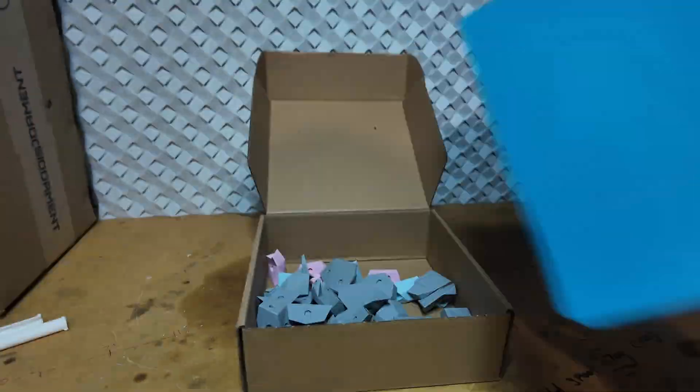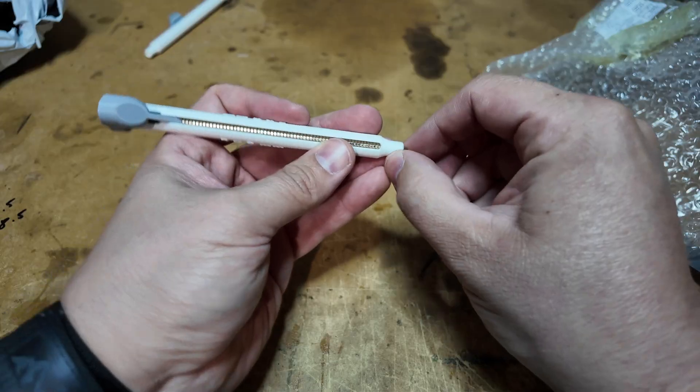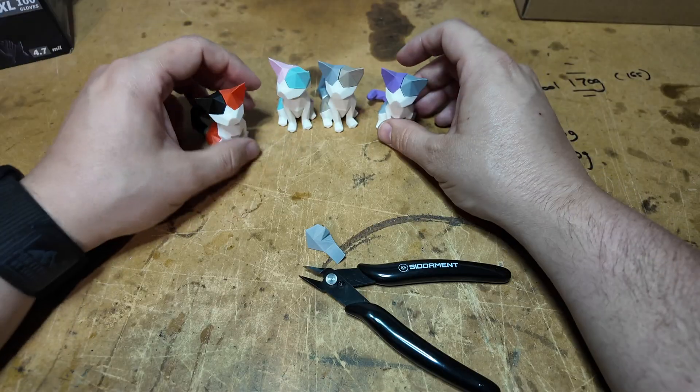In this video we're running prints, testing new colors, setting up a slick magnet tool, and hitting a snag with our latest 3D puzzle.